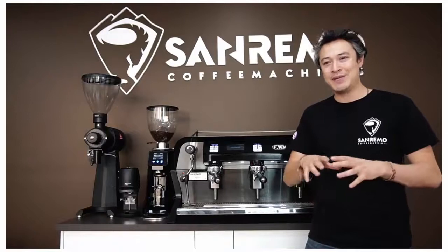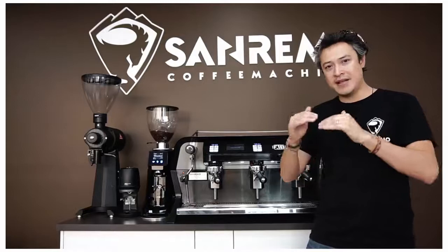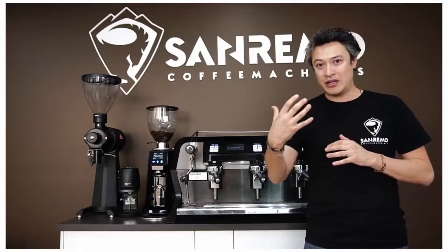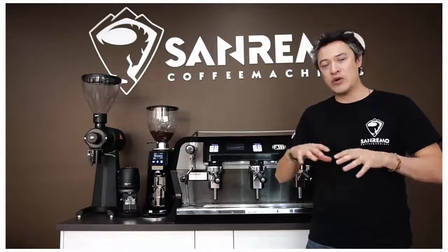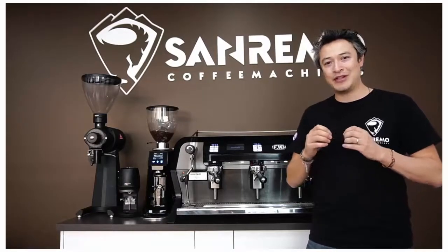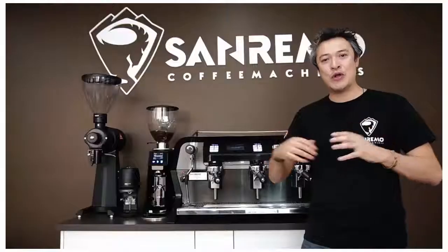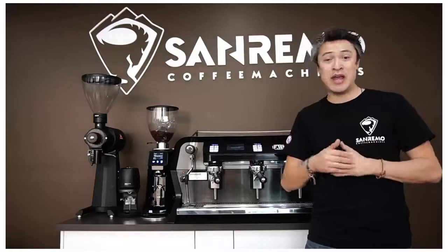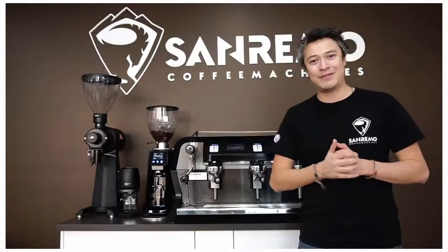We will continue making a lot of videos about the F-18, explaining all the cool features of this machine. This video is just an intro to let you know why we built this machine, where it sits, what you're actually getting from it, and also that the price point is really good compared to other machines in the market. I'm very confident this machine will produce great coffee at your cafe — it looks amazing from the back and the front. Please let us know what you think and what you'd like us to cover in the next video. See you then!